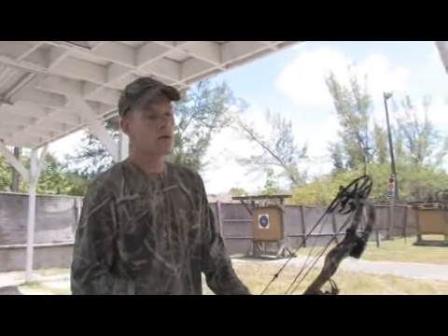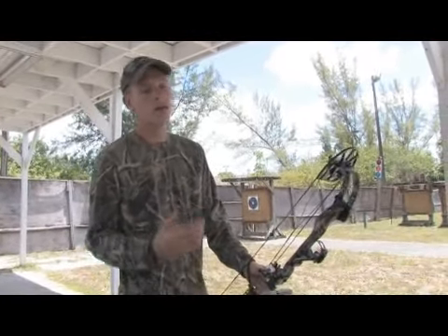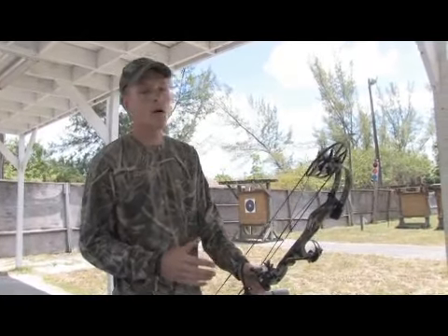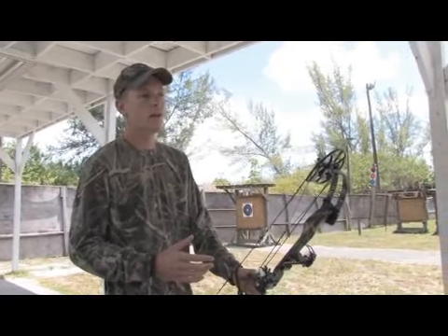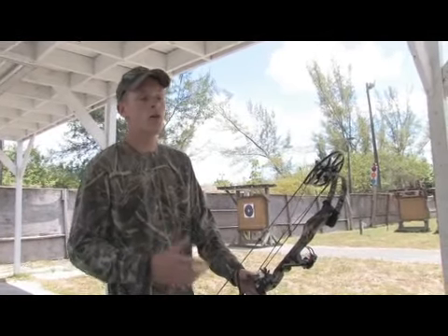Remember, when shooting a hunting bow, safety is the key factor. One thing you want to remember is proper stance and technique. The stance I like to use is slightly open — it gives me good stability and it actually does help in turn with your holding.